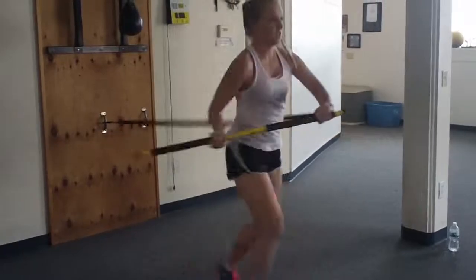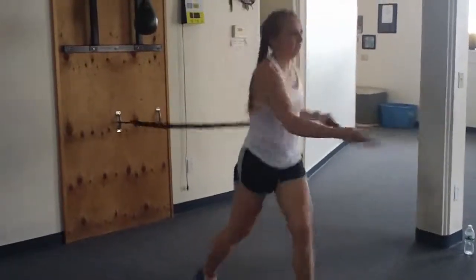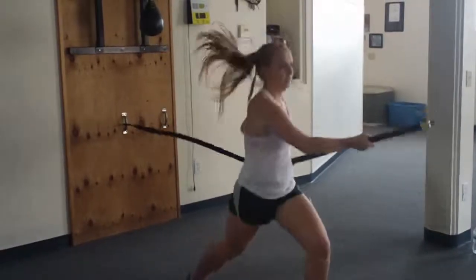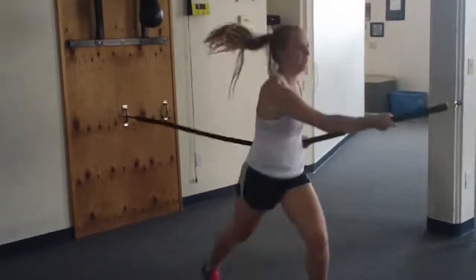Drive it out. Perfect, good. Give me five more seconds. Good. Nice and aggressive.